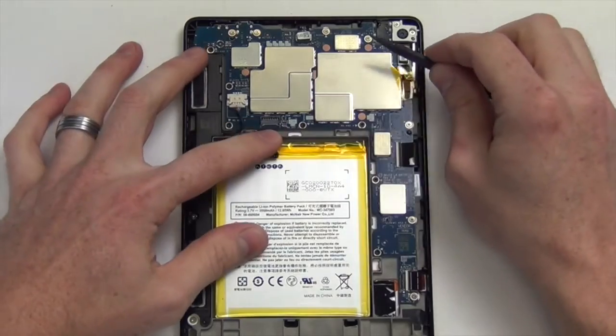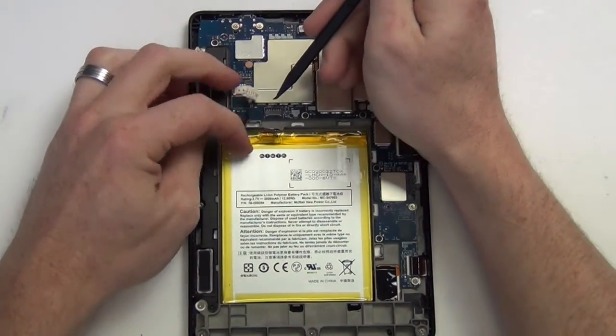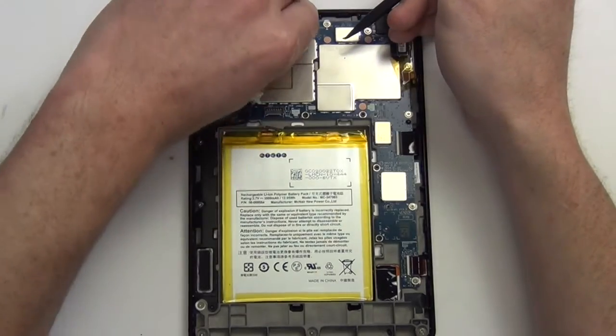Next, you will need to unplug the battery and then use your nylon tool to unplug the rest of the cables that are plugged into the motherboard.